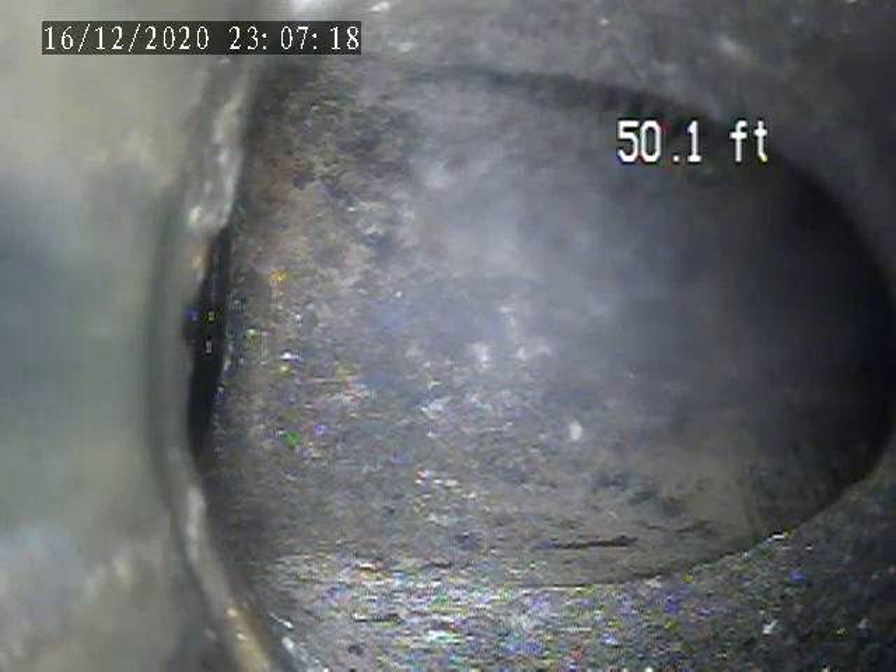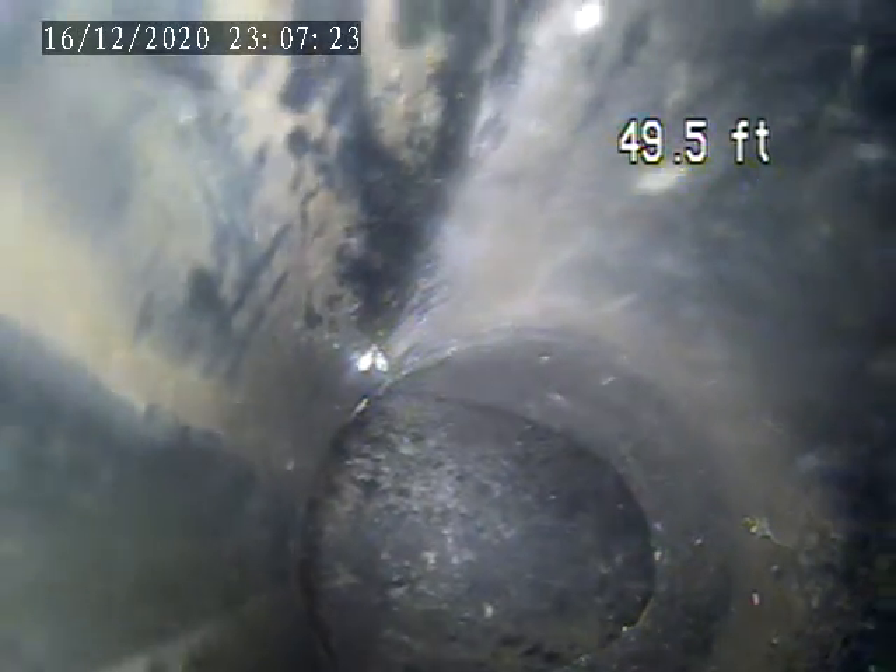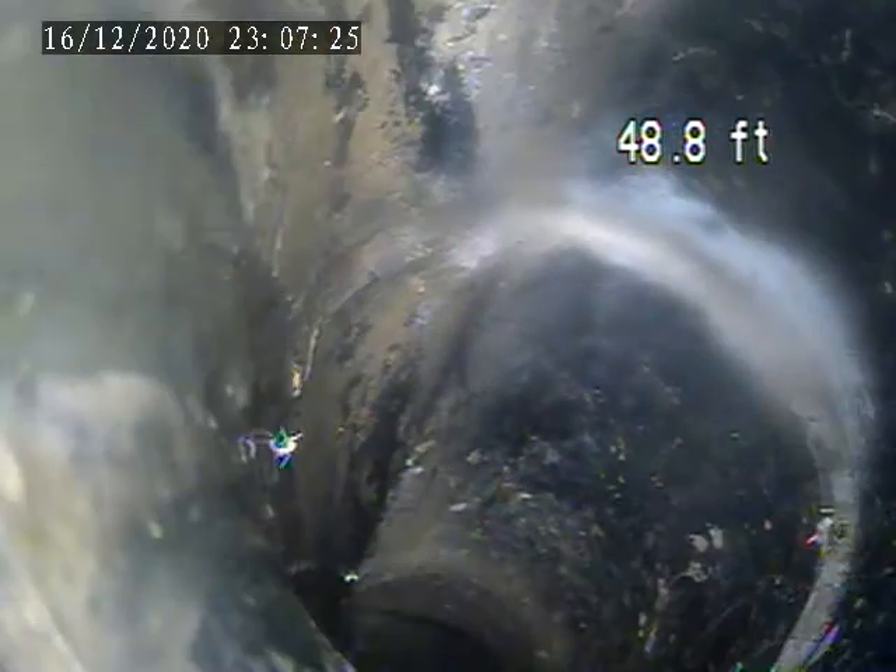We're at the trap that's outside. It is ABS plastic piping outside. I'm coming back in the house. I'm going to make a turn there and then it starts coming back.